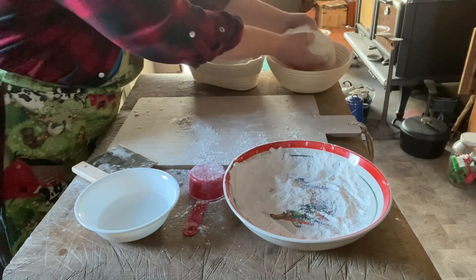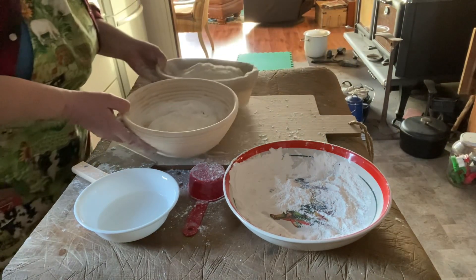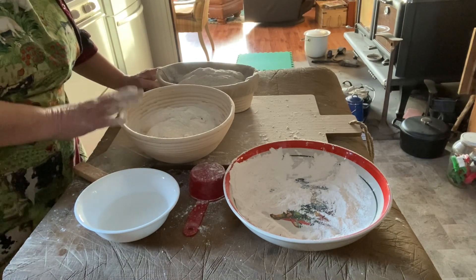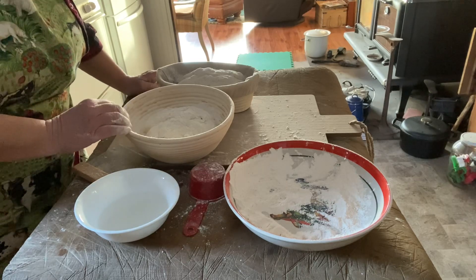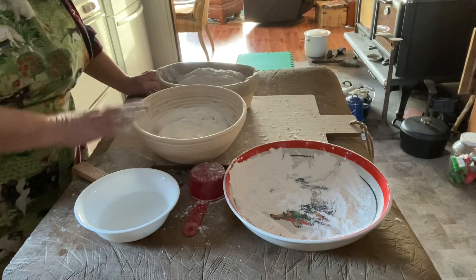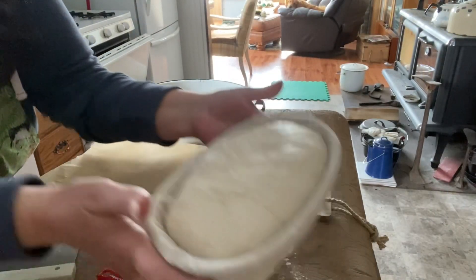Seam side up, we're going to cover those and set them in the fridge overnight. It's four o'clock in the afternoon here — it's going to be about 18 hours before we take these out and bake them. Well, the moment of truth has arrived. It's about 10 o'clock in the morning the next day and it's time to take the banneton baskets out of the fridge.